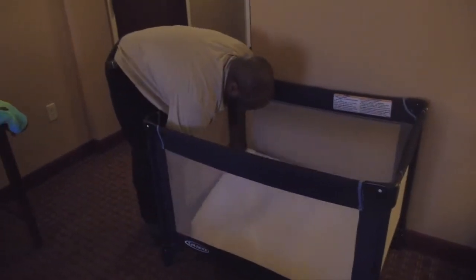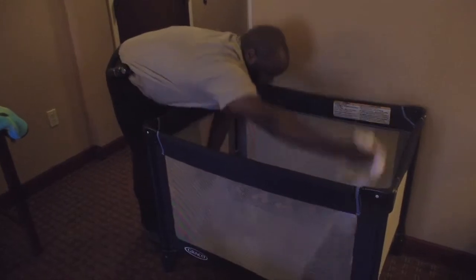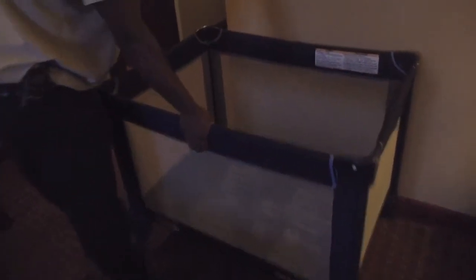How to break down a pack-and-play. Pull everything out. Pull this up a little bit. We have little buttons where we pull up and unlock them. Pull them up, push them down. There are four.